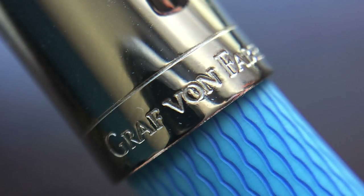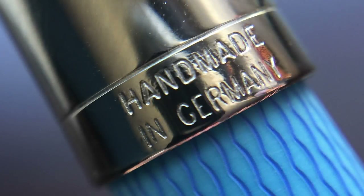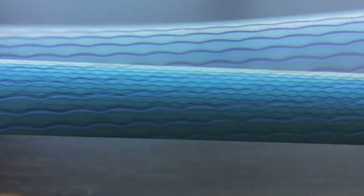The bottom of the cap is stamped with a thin ring; one side reads Graf von Faber-Castell and the other is stamped 'handmade in Germany.' I like that the lettering is stamped rather than laser engraved — it's an extra level of craftsmanship. The barrel is straight and made of what they describe as precious resin, engraved using methods typically used for jewelry or silverwork, then hand lacquered and polished repeatedly.